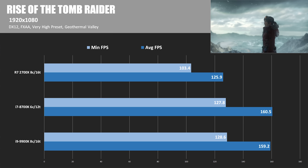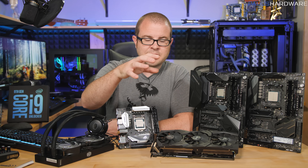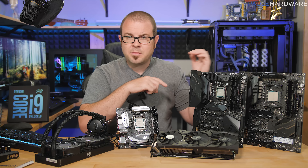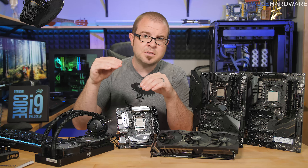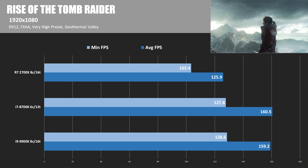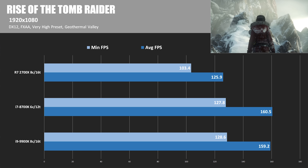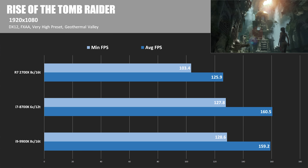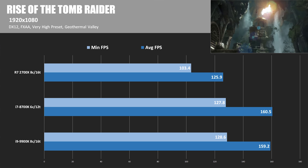Moving to an actual game: Rise of the Tomb Raider in DirectX 12 mode at 1920x1080. I'm testing at 1080p specifically because it puts less strain on the GPU and more on the CPU, teasing out differences between them. Bear in mind that if you're using a 9900K you're probably gaming at higher resolutions — at 1440p or 4K, you won't see the differences shown here. That said, in Rise of the Tomb Raider, the single-core performance of the 9900K and 8700K lets the GPU outperform what the 2700X can manage — 125.9 fps versus about 160 fps for the Intel chips, about a 20% drop-off.